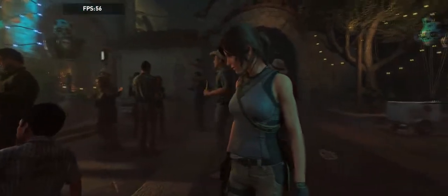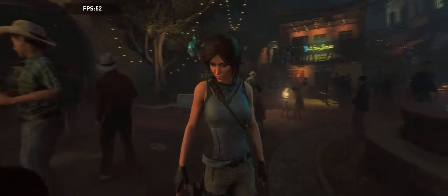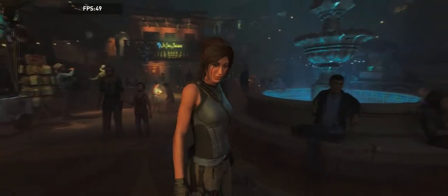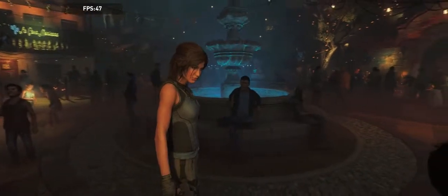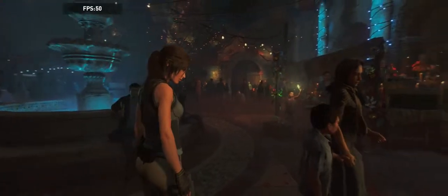Alright, so it's running the benchmark. It looks like 60 frames a second — looks pretty good. Look at her skin, look at the light in the background. She's walking around with no stuttering or screen tearing or anything. This looks pretty good. I played on the PlayStation 4 and I have to say this looks a lot better — the color is more vibrant. That might have to do with the fact that I'm sitting very close to the monitor.